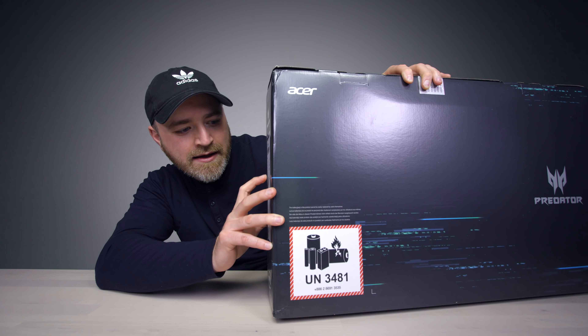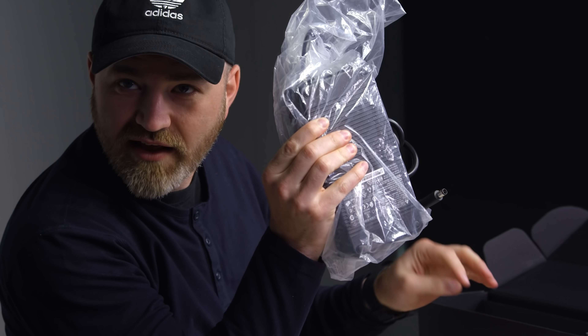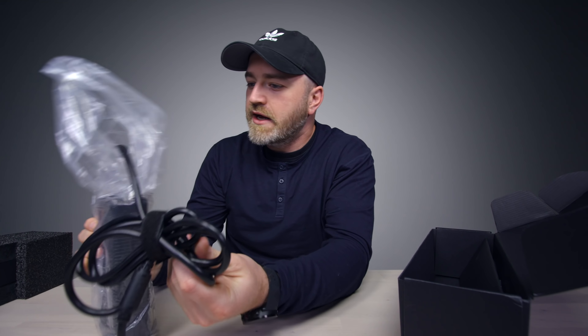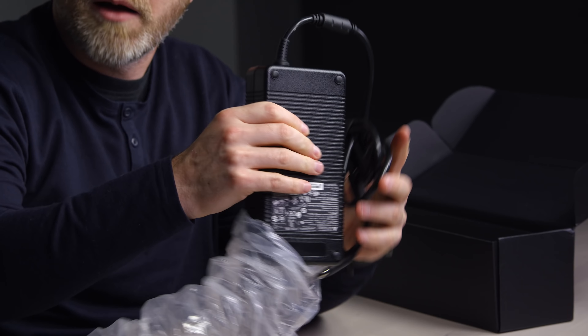This must be the power brick. They're not goofing with the power brick — look at that bad boy right there. That's how you know you have a real system going on. None of this goofy little fancy-boy type of laptop. This is what you carry around now.